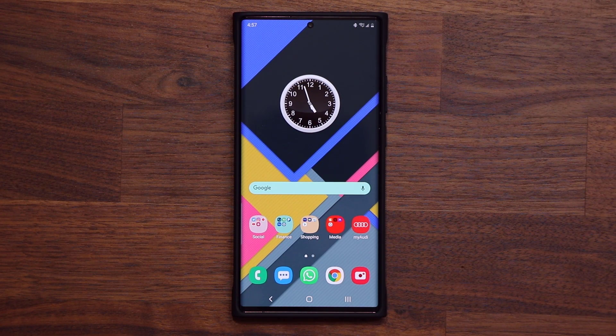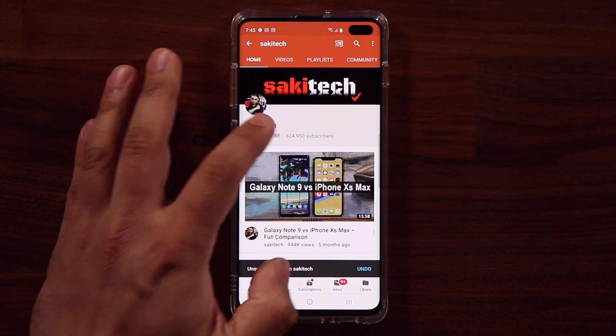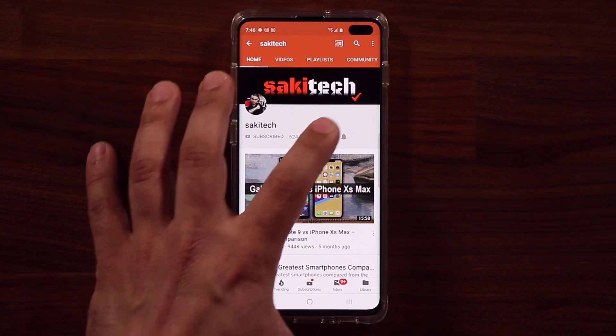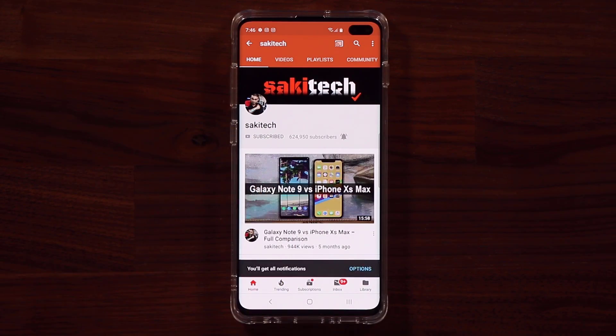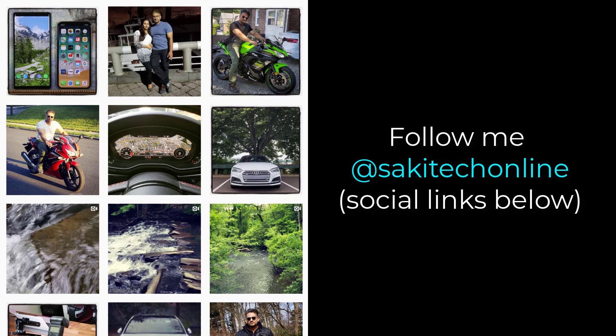Anyway guys, if you have any questions, comments, or concerns, drop them down below and let me know. Have a fantastic day. If you found this video useful, make sure to subscribe to Socky Tech by clicking that button and also click the bell icon to get notified every time I upload a new video. And if you use Twitter, Instagram, or Facebook, you can follow me at Socky Tech Online to get the latest updates as well.